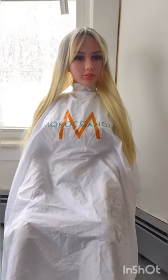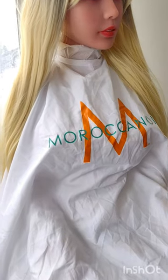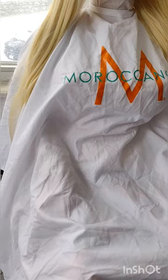Today I'm modeling this lovely Moroccan oil cape. These were sold to salons that used and sold Moroccan oil hair products. This cape is light and has a soft cloth-like finish.